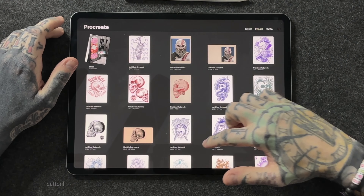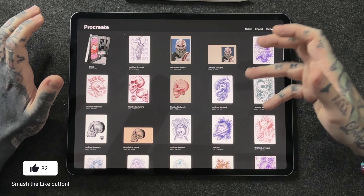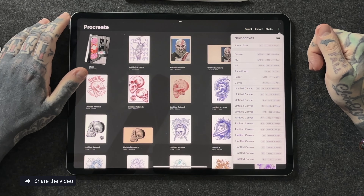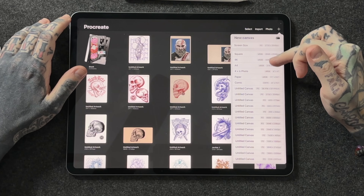When you first open Procreate you're going to see a lot of demonstration artwork — I've removed those from my device, but you're probably going to want to create a canvas to draw on. This is super simple, but the settings you select are vital to what you might want to do with that artwork in the future. Go ahead and hit the little plus icon in the top right-hand side.